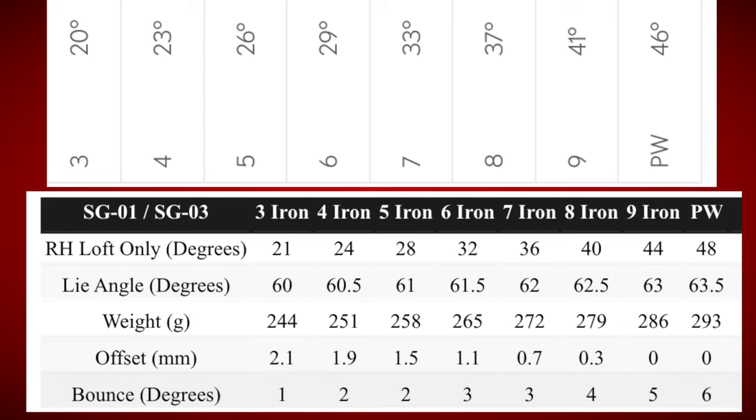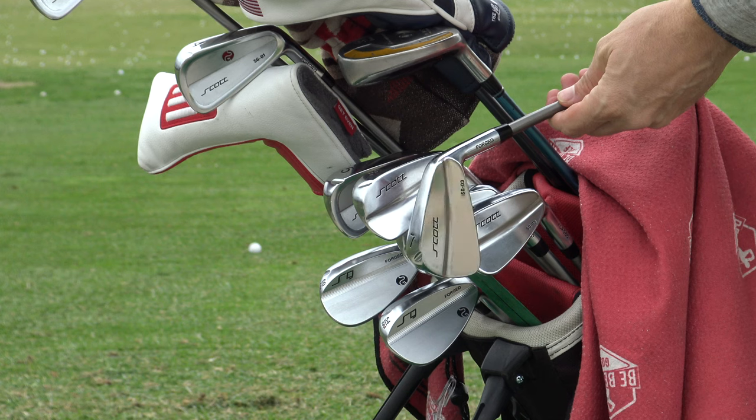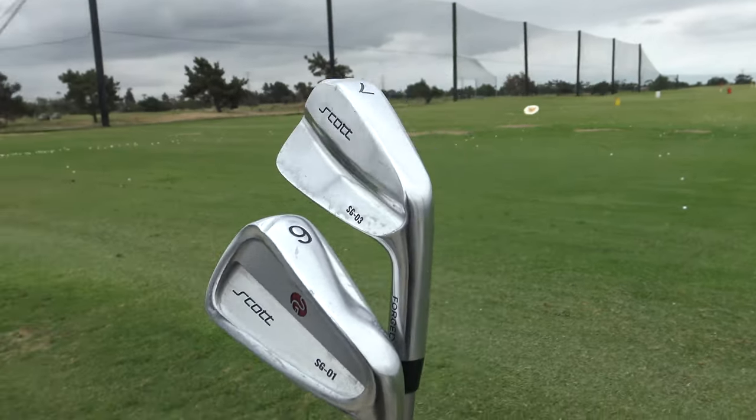Here are the Srixon Z-Forged irons, which are a more player's club, very modern from this year. You'll notice that the pitching wedge is very close to the Scott Golf, still stronger at 46 degrees, and everything is a little stronger. But the big difference is the gapping. It's five degrees going from pitching wedge to nine iron, then four degrees, four degrees, four degrees, three degrees, three degrees, three degrees. The Scott Golf ones are four degrees through the whole set, except for the three iron to four iron. I think that kind of shows the commitment that Scott Golf has to not caring too much about the number on the bottom, and really giving people a super consistent set that will help them hit the ball the exact distance they want through the entire set.